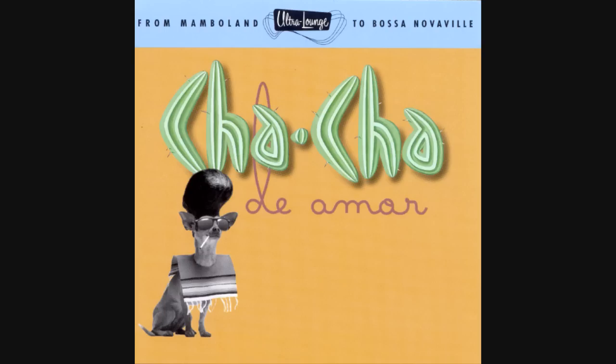I got a bongo, I got a bongo, I got a bongo too. That's what I want to talk to you about. Hear that? It's one of the most exciting sounds in the world. Bongo.